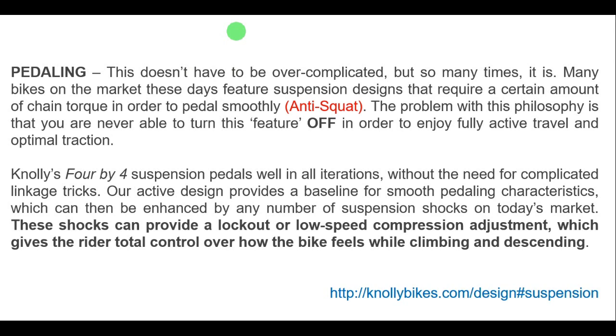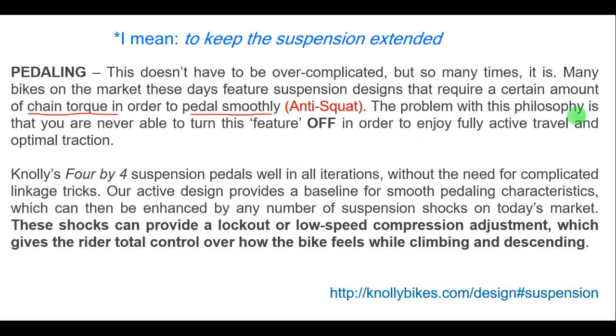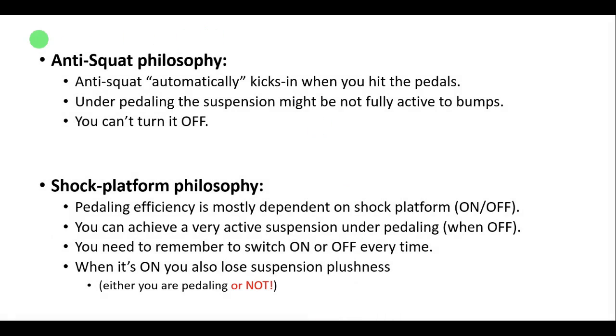The fact that the Knoli bikes have a very low anti-squat was already expected, and if you saw their website, they also mention that. Knoli bikes use a different philosophy about anti-squat. They say that many bikes on the market use chain torque in order to pedal smoothly — this is the traditional anti-squat approach. The problem with this philosophy is that you cannot turn this feature off. The Knoli 4x4 suspension basically relies on the shock platform — the shock lockout or low-speed platform adjustment — to provide the best pedaling efficiency.